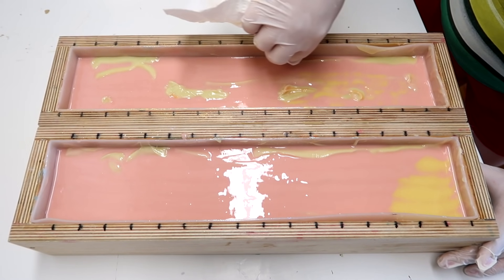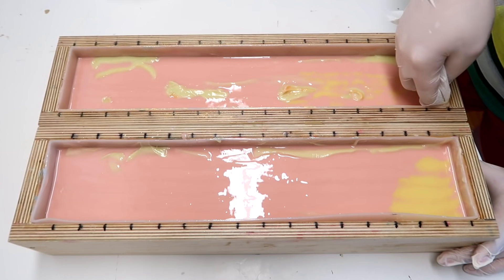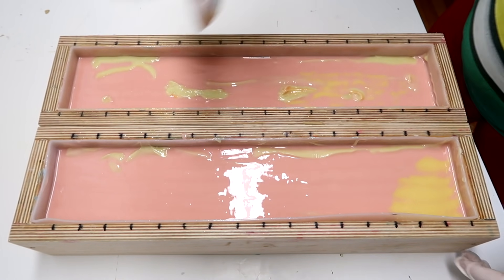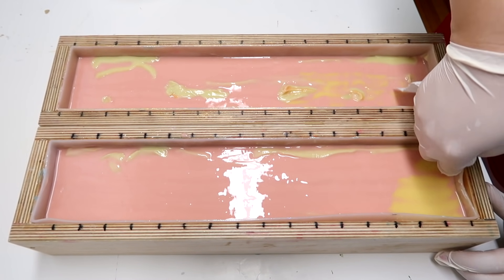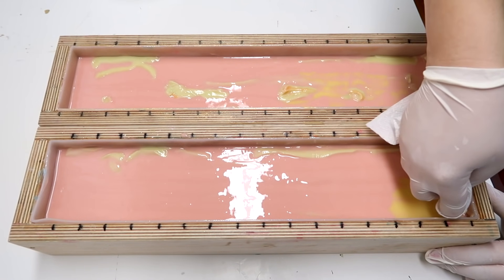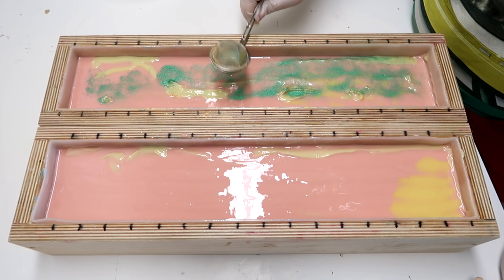Now that I've tapped it down, I'm taking my finger with a paper towel on it and I'm just wiping down the edges just a little bit. That way none of the mica that I'm about to put on there will stick to the sides — hopefully. There will still be a little bit, but we're going to try to minimize the effect. For this mica line, I'm going to be using Green Vibrance, also from Nurture Soap.